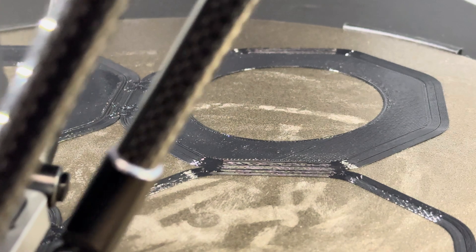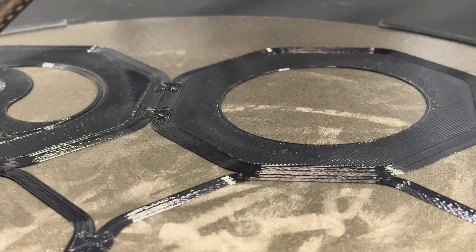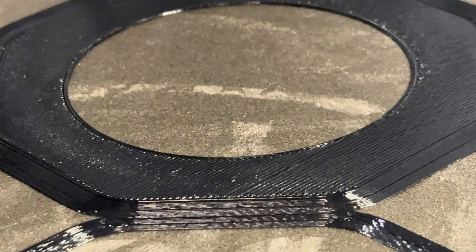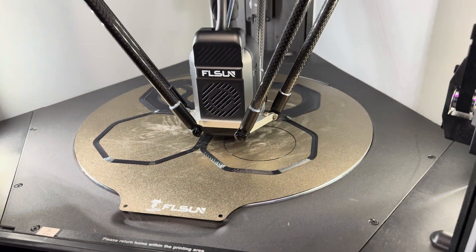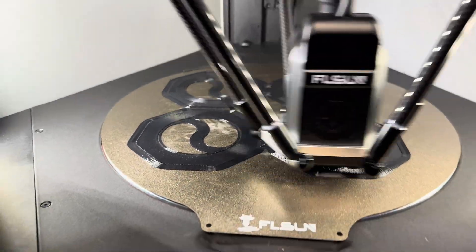So what are the downsides? This thing is loud and it's heavy, but in FL Sun's defense, they did come out with kind of a muffler kit or silencer that you can buy for $65. Honestly, they should just include it at this point. But for a printer this size, there's really nothing you can do about the weight — it's not something you're going to be carrying around. You're going to put it there and leave it, so weight shouldn't even be a factor really.